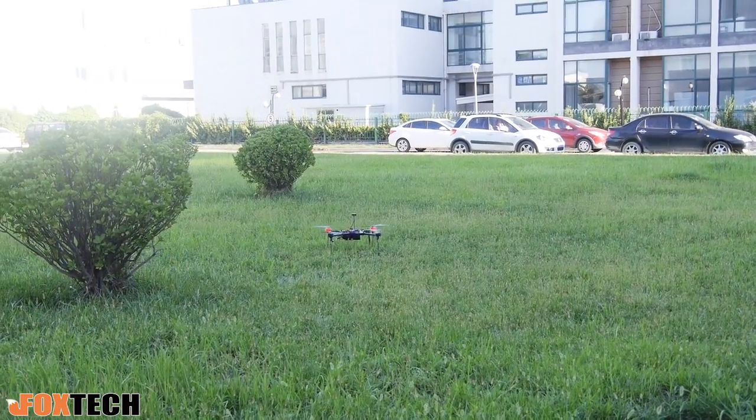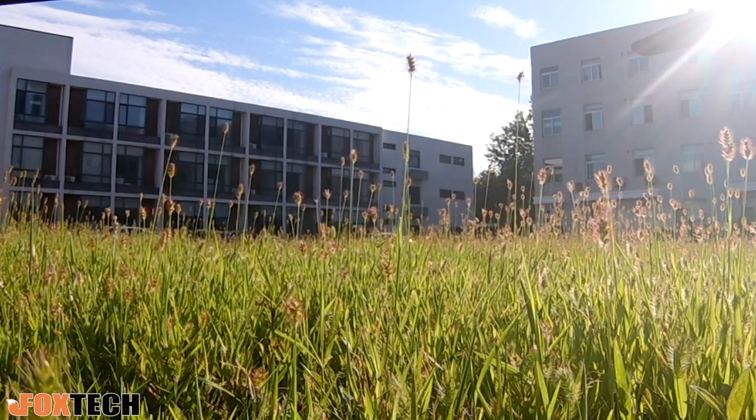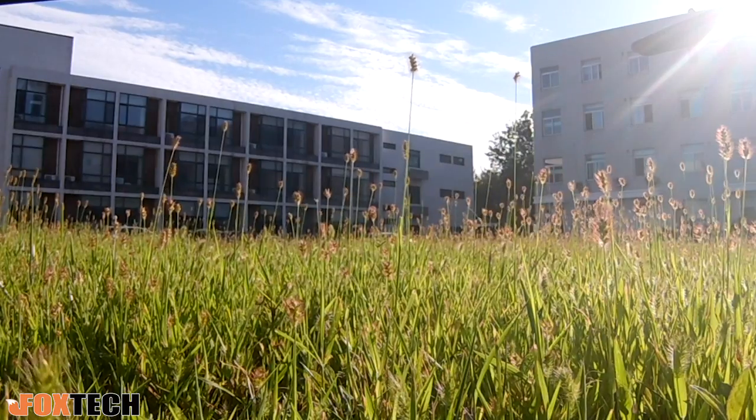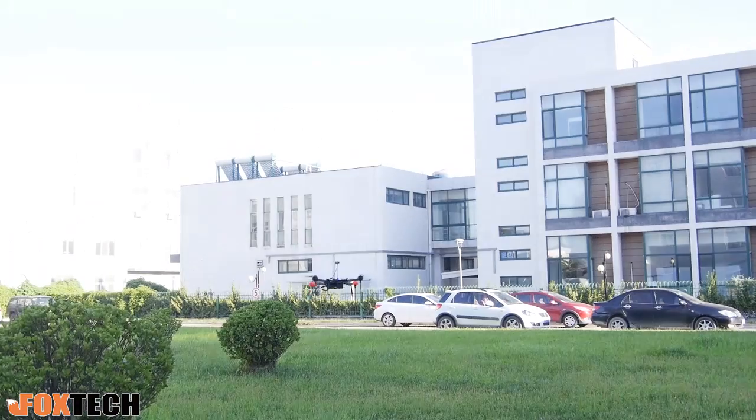Now I'm flying the Foxhine Hover 1, and this one is designed for long-time flying. You can do a lot of things with long flight time. With the special battery package, you can fly over 50 minutes — so over 50 minutes, you can do a lot of things.